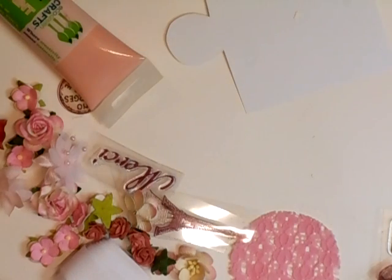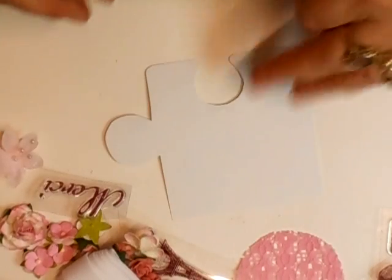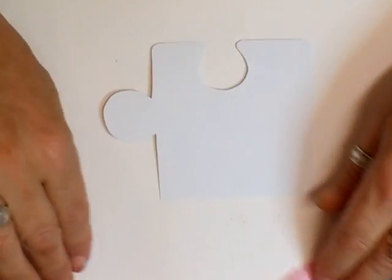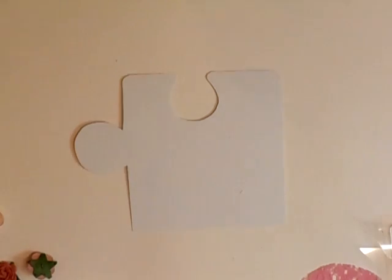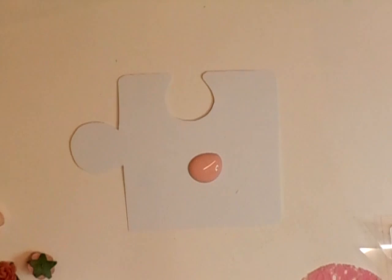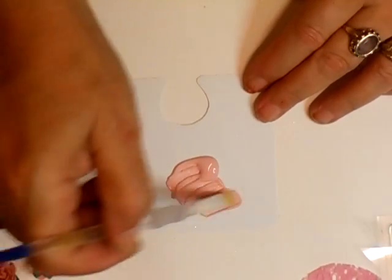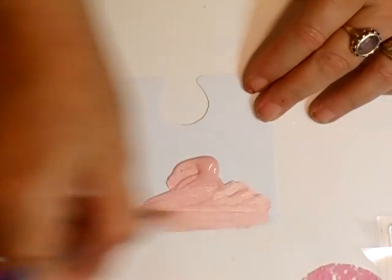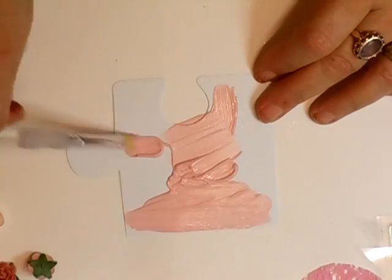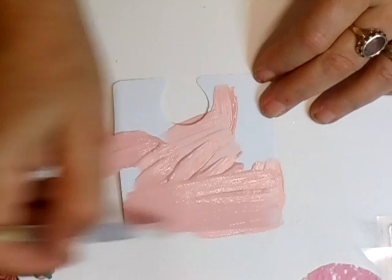I've also got some paint to paint the tags. I'm not going to cover it with paper — I'm going to paint it and then stamp it. I've also cut a couple of strips I may use on my plaque. I didn't want to cover it with paper because I don't always like using paper; I do like stamping and making my own.